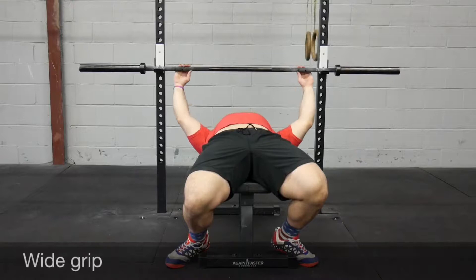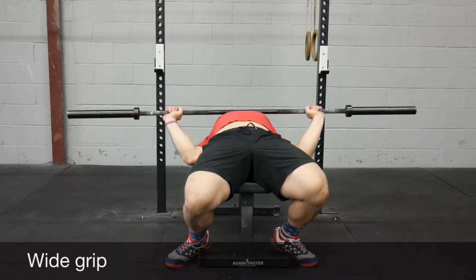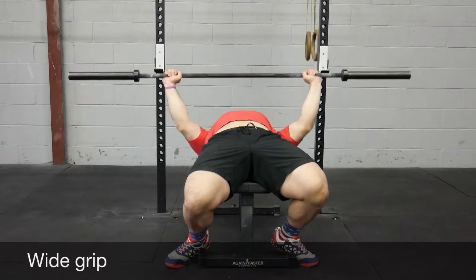Next up, wide grip bench press. It's just a little bit wider than your normal competition bench — wherever you would normally bench, just go about another hand's width outside of that.